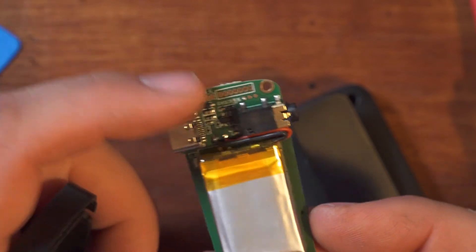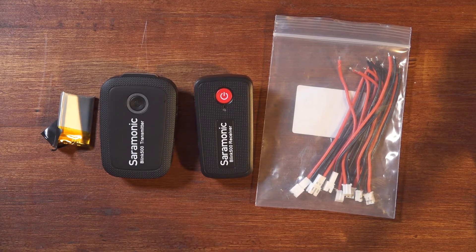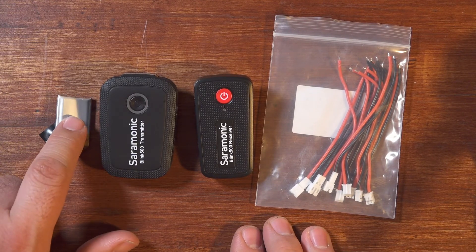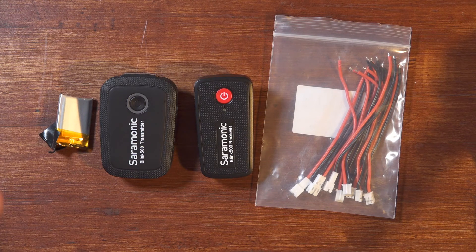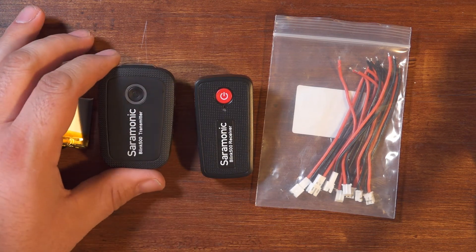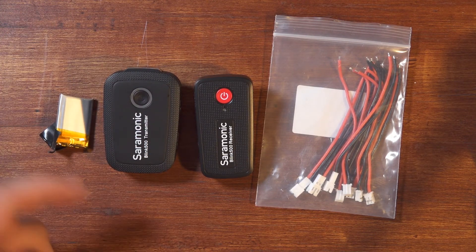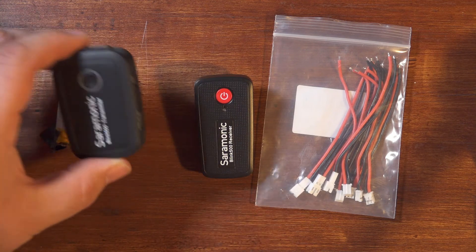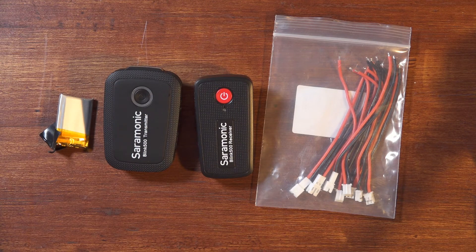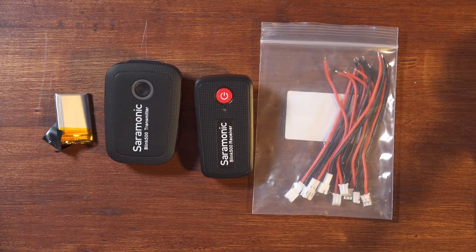It's definitely easier to disassemble and you can get yourself all the room you need to work very easily because the whole thing comes out very nicely. So there you have it — for about $12 in supplies, including the battery but not including the tools you'll need, I was able to not only replace a battery in the Saramonic Blink 500 transmitter, but even make it potentially easily replaceable in the future — swappable in a couple of minutes if I wanted to swap it out for a charged one. And chargers for these little batteries that use this type of connector are available all over the internet for under $10.